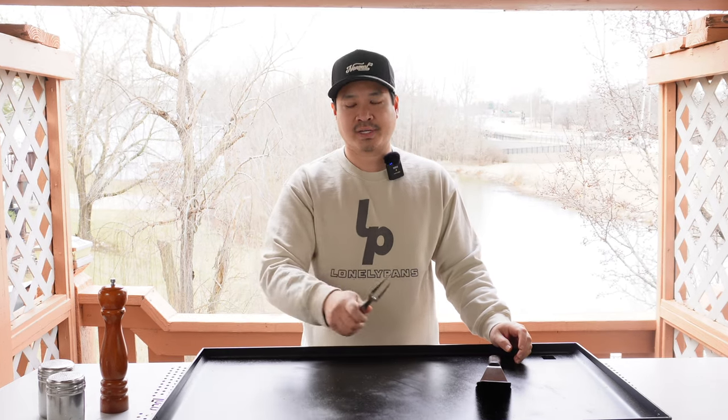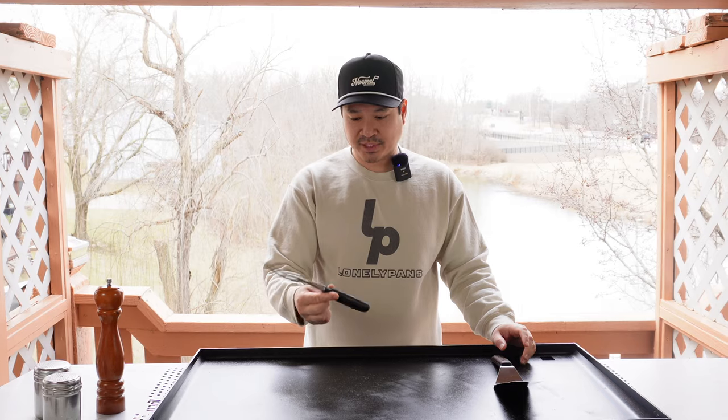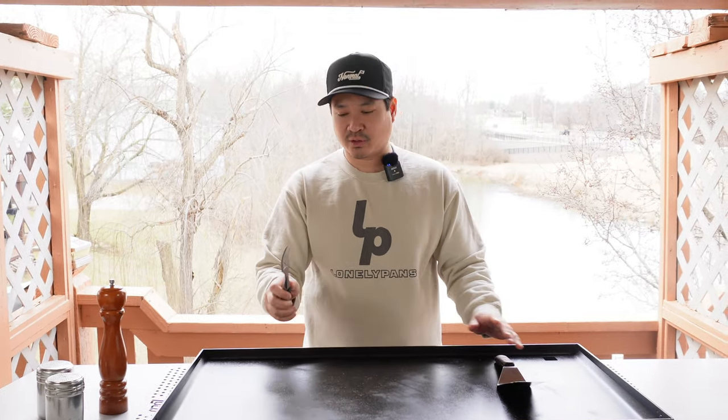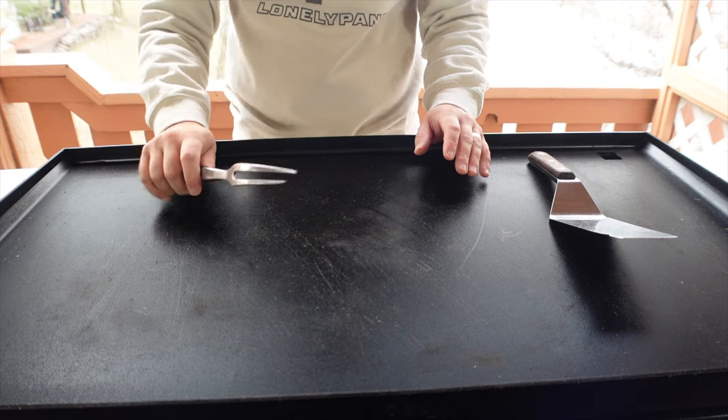A pretty simple move I want to show you is the fork spin. So along with the spatula spin, there's a fork spin, and I'm gonna show you up close how to do this. It's actually very simple. A lot of chefs do the pencil thing where you kind of flip it like a pencil — I don't know how to do it, but this is one of my go-to moves right here.